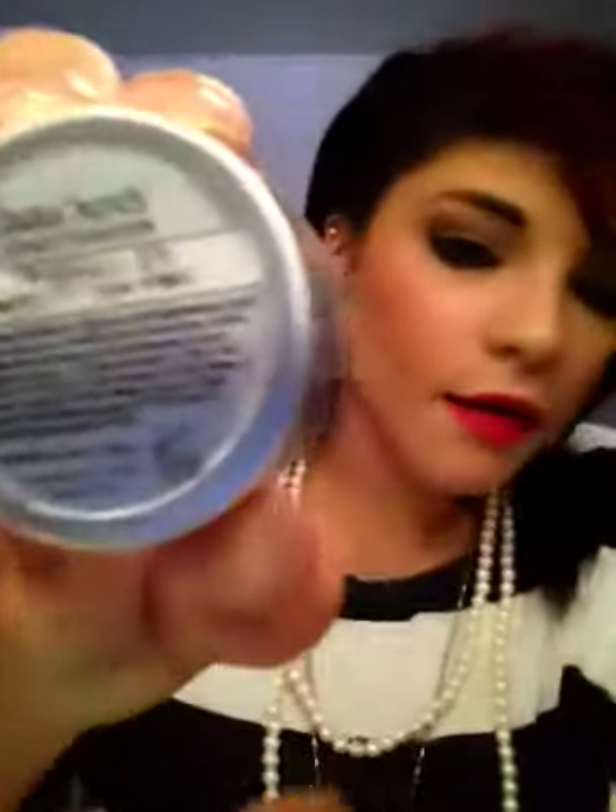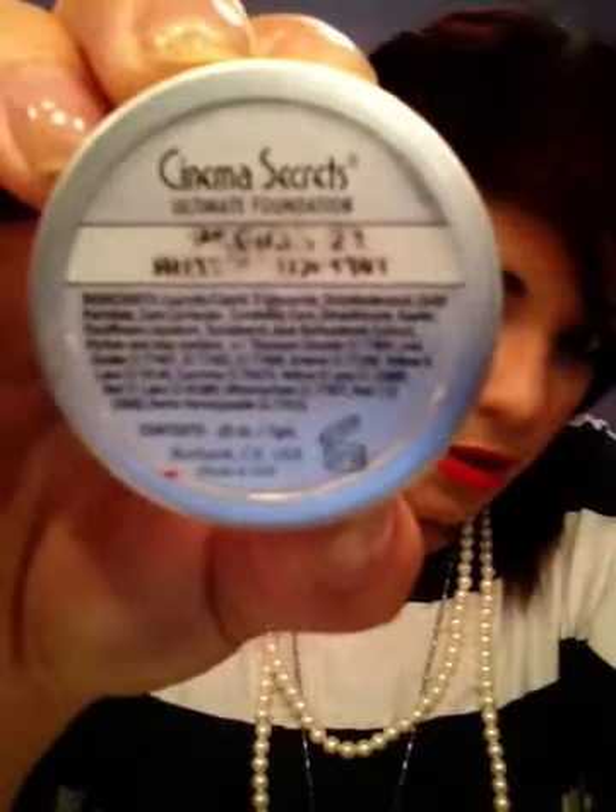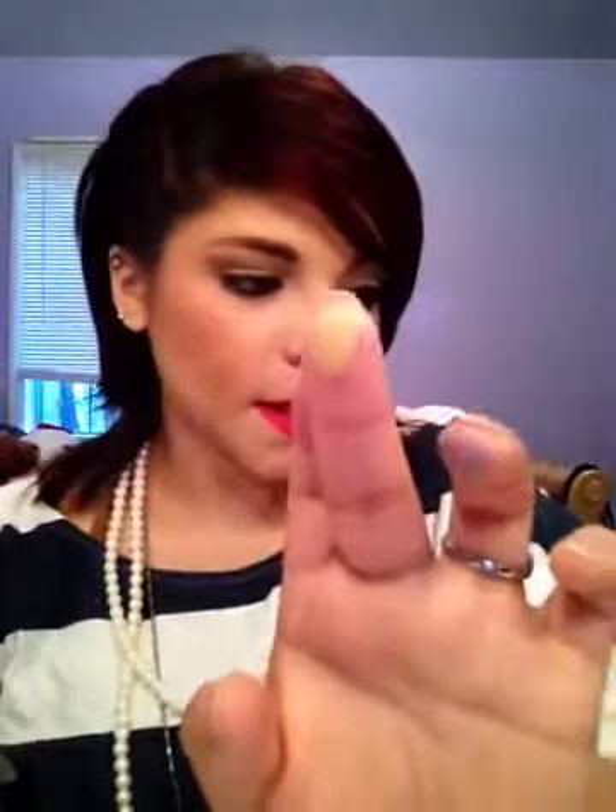Then I have the Cinema Secrets Ultimate Foundation — it's probably more of a concealer. It says Cinema Secrets Foundation on the back. I can't really read the number I have, but I'll show you what the color looks like. It's like dark — way too dark for me compared to my complexion. My mom had actually given me hers to try.